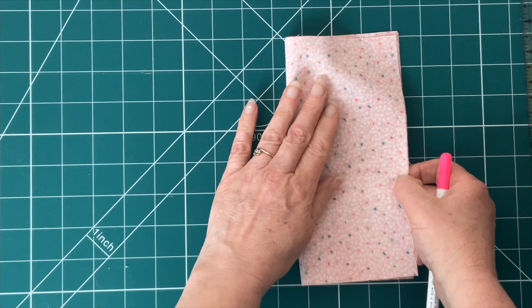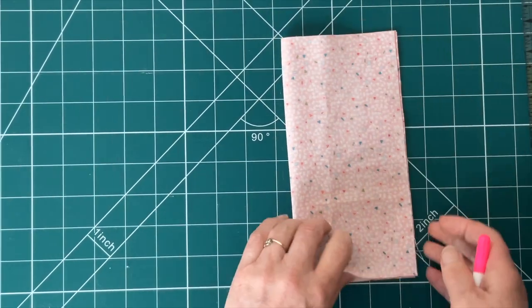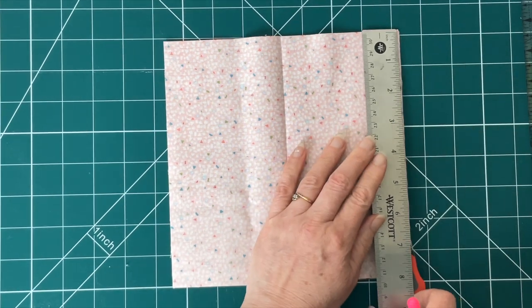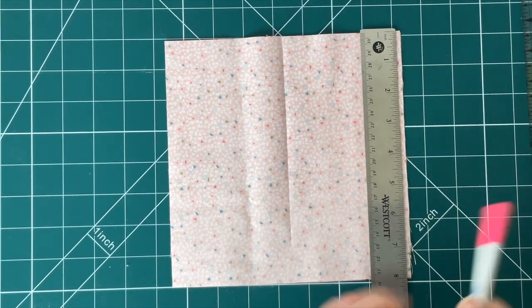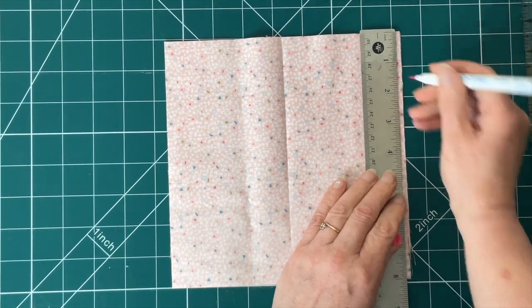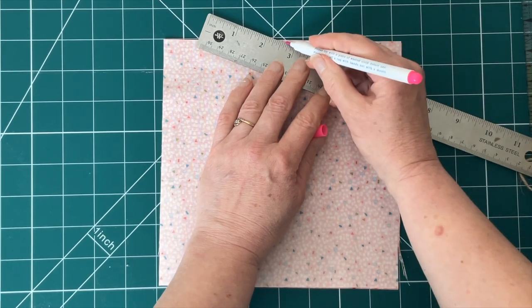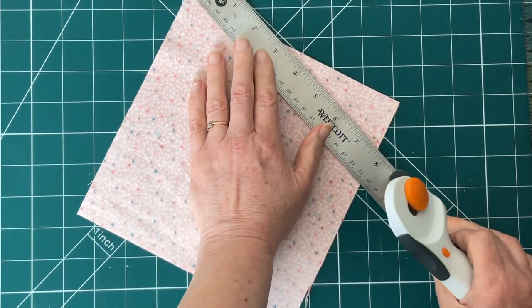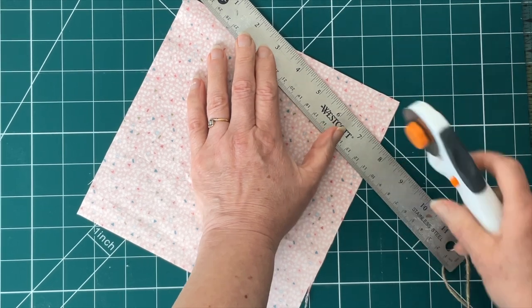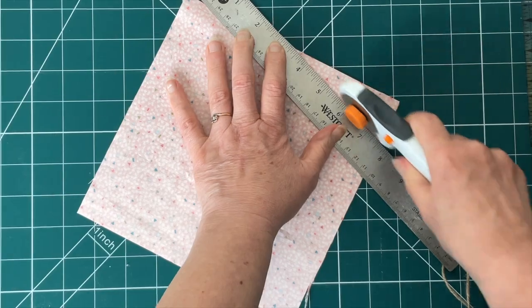Take the eight by eight inch piece of fabric and with right sides facing fold down the center to mark the center. Next, measure one and a half inches down the right hand side from the top and put a mark there. Then draw a line from the center mark to the mark you made one and a half inches down the side, then cut this line — either with scissors or a rotary cutter using your ruler — making a nice straight line to cut that corner off.